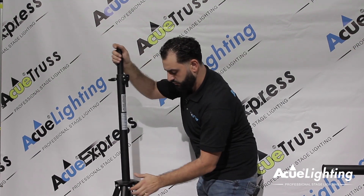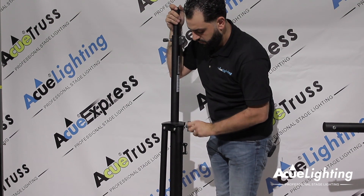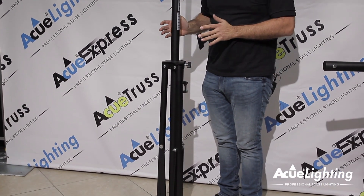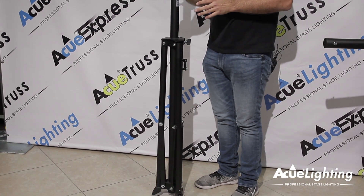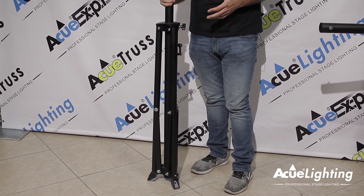Once you compact this down, unlock it, and bring it down, it's still going to stand. This is another thing that's really nice about this stand — it's not going to tip over when you're packing it up and you don't have to lay it down on the floor. Whenever you're ready to go, you just pick it up and go.